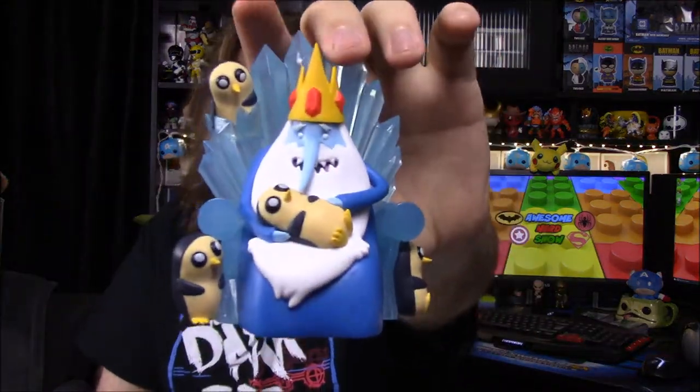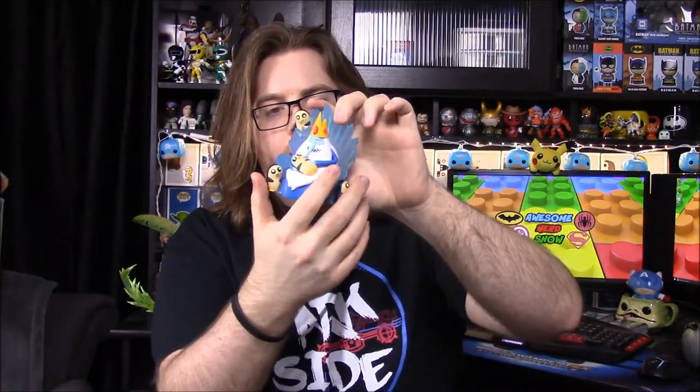Next up we have an Adventure Time Ice King — or the Nice King — and Gunter. I've never seen Adventure Time, but I know what it is and I recognize the king. It looks like a plastic statue or figurine. He's sitting in an ice chair that kind of looks like the Game of Thrones chair, and it's got these little penguin creatures all over it.